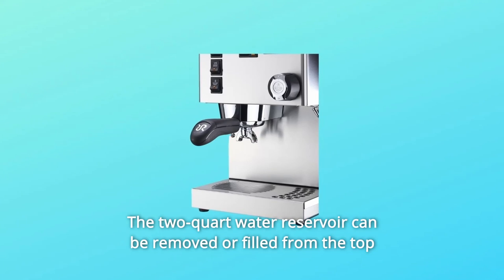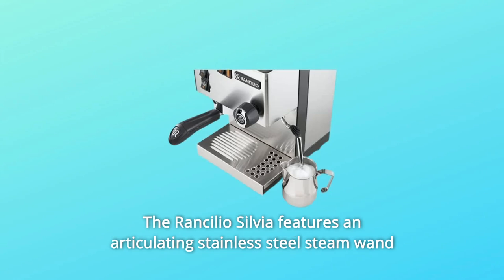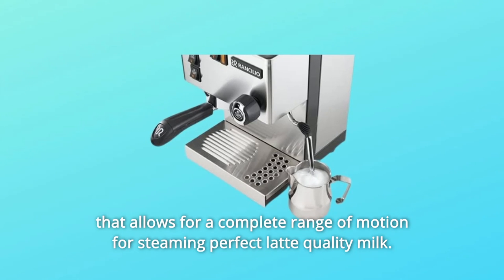The 2-quart water reservoir can be removed or filled from the top at any time during operation. The Rancilio Silvia features an articulating stainless steel steam wand that allows for a complete range of motion for steaming perfect latte-quality milk.